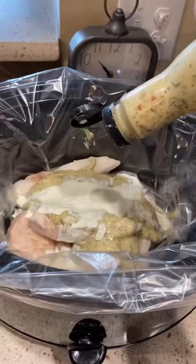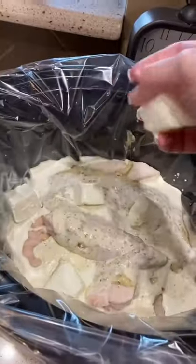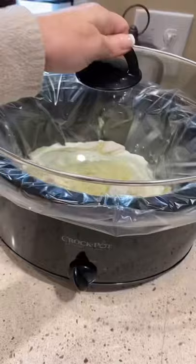Fill that empty bottle back up with whole milk or whipping cream and add it to the top of the Crock-Pot. Cube up a brick of cream cheese and add about a cup of Parmesan shredded cheese.